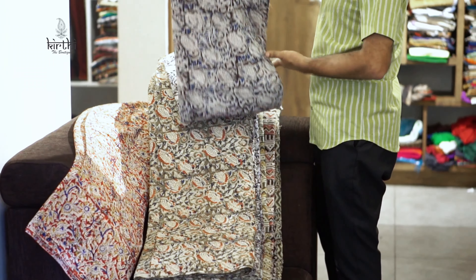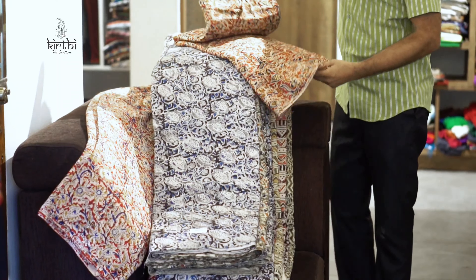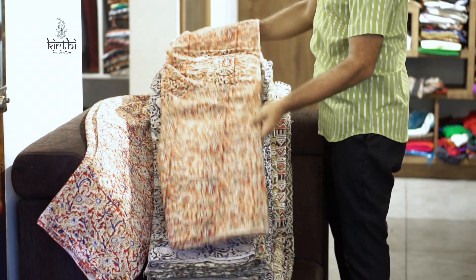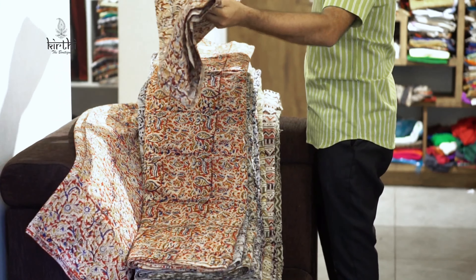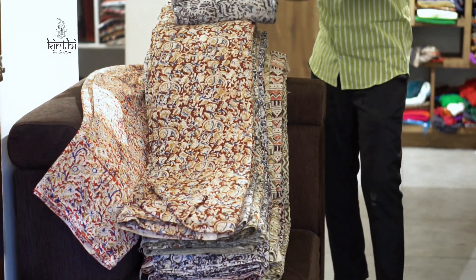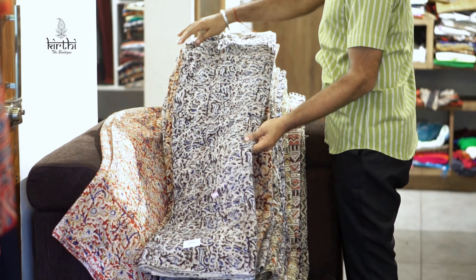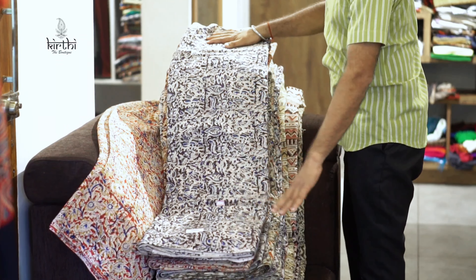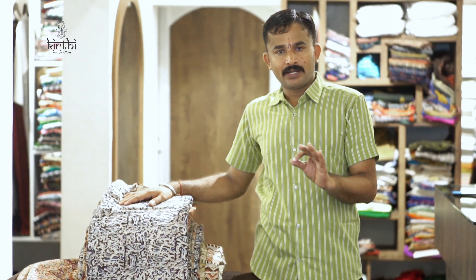Nice, nice top — this is a unique combination. Different different print, ready to dispatch, shop available — book it. Good materials. Online purchase, please watch and visit — most welcome.